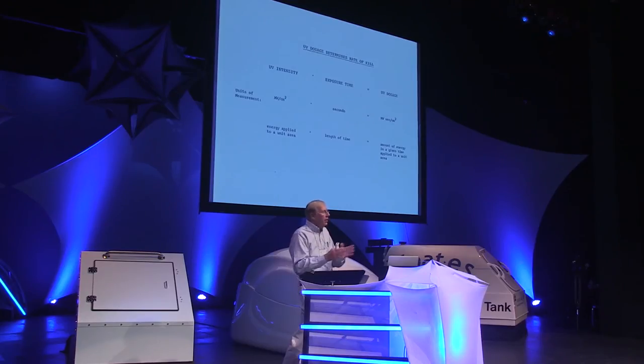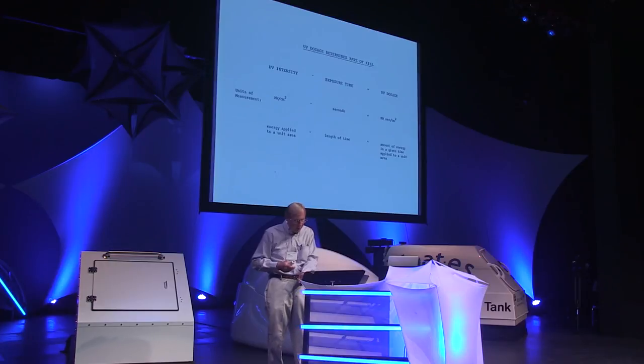UV dosage is defined as UV intensity multiplied by exposure time — in units, microwatts per square centimeter multiplied by seconds, giving the amount of energy applied to a unit area over time. Historically, the industry used the term microwatts per square centimeter, but in recent years they've gone to millijoules per square centimeter. For example, in old terms you'd say 30,000 microwatts per square centimeter; now you drop the thousands and it becomes 30 millijoules per square centimeter.